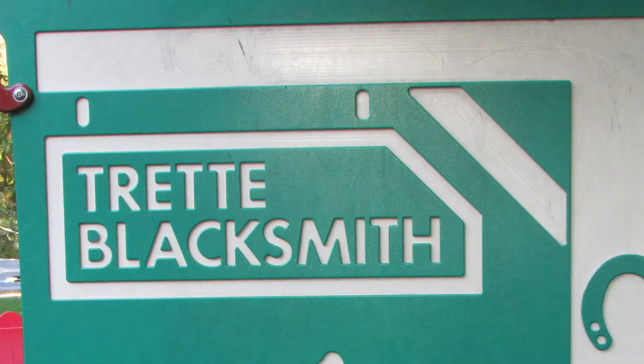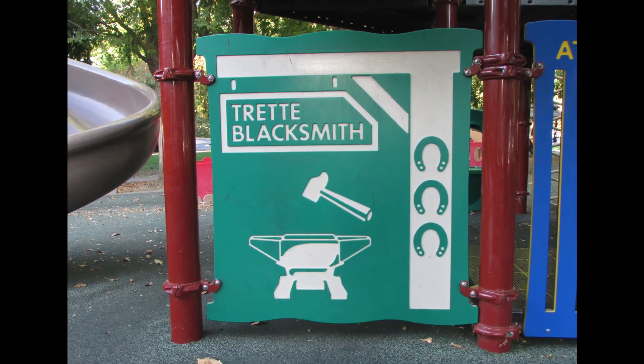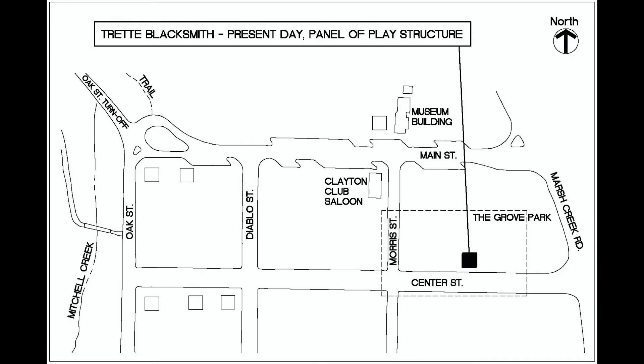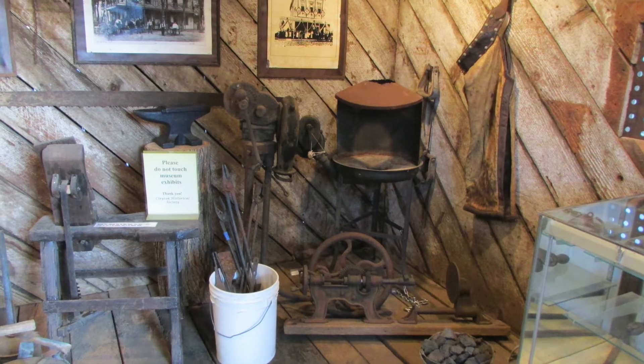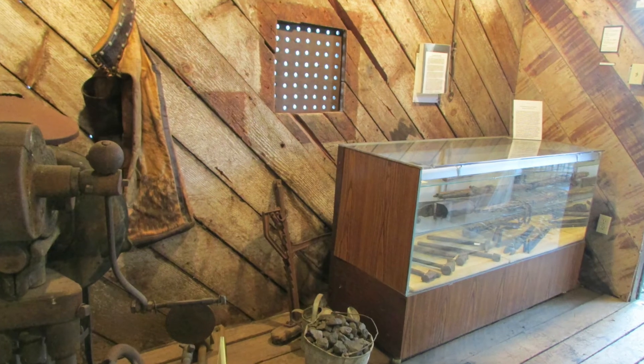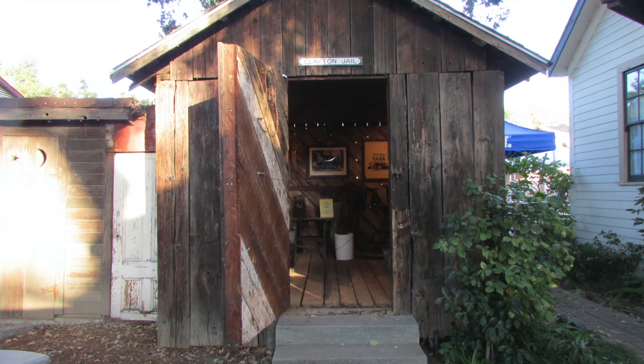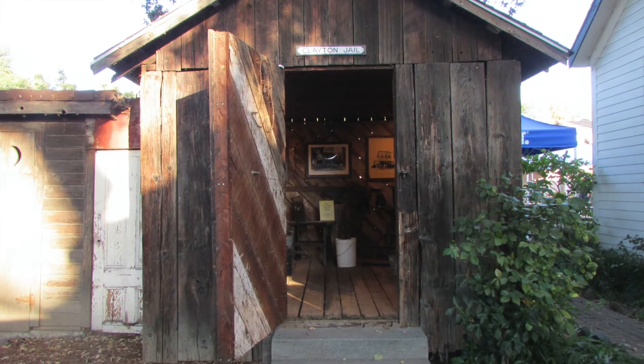What does remain is a tribute to the Trait blacksmith shop in a play structure panel at Grove Park on the South Center Street side, and also remaining are Trait's blacksmith tools on display at the Clayton Museum's blacksmith exhibit, located in the former Clayton jail building behind the museum building.